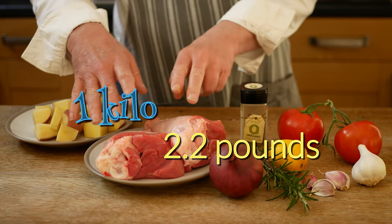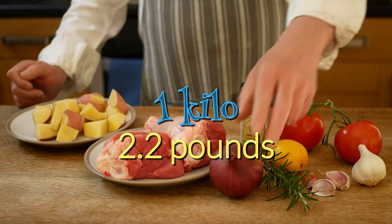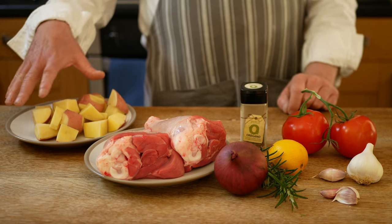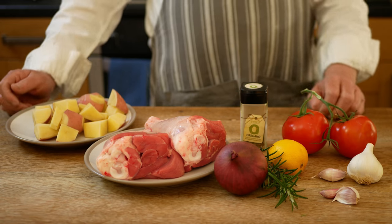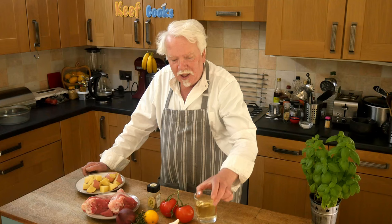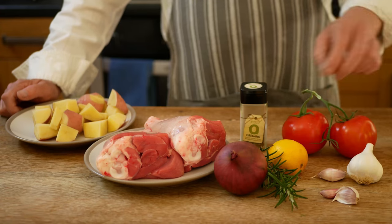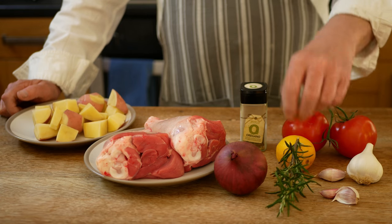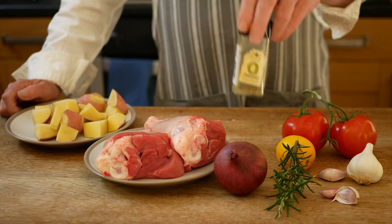For the kleftiko you're going to need about a kilo of lamb with the bone in, a big onion — possibly two — a load of garlic, a couple of tomatoes, and two or three potatoes. I've already partly peeled and cut these into chunks. Also a glass of dry white wine, a bit of lemon juice and maybe some of the peel, some rosemary and some oregano.